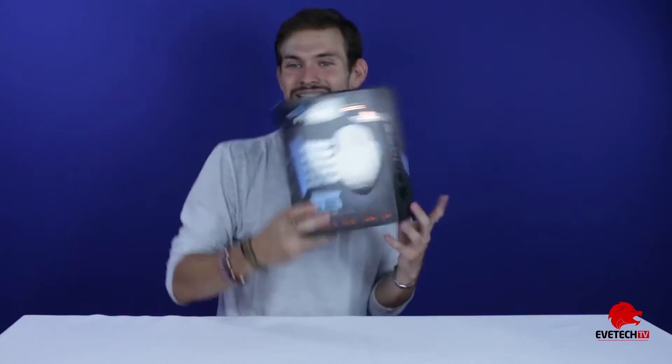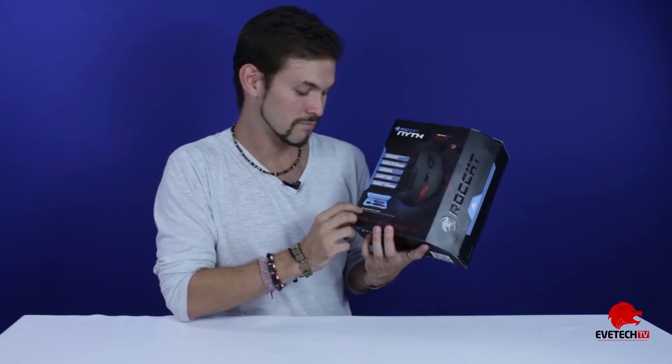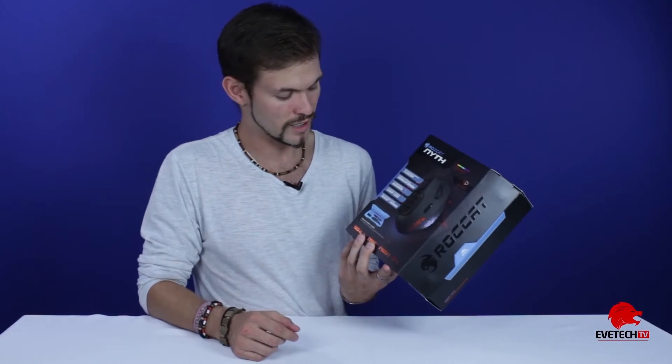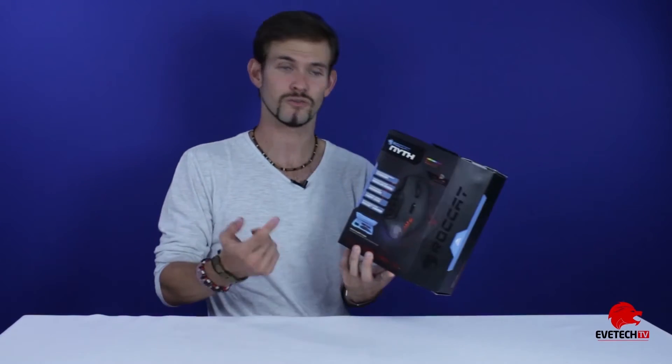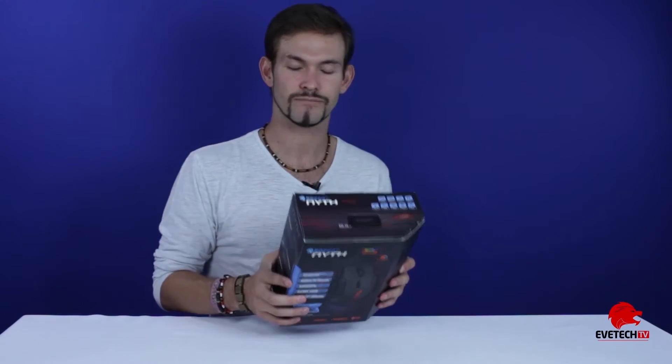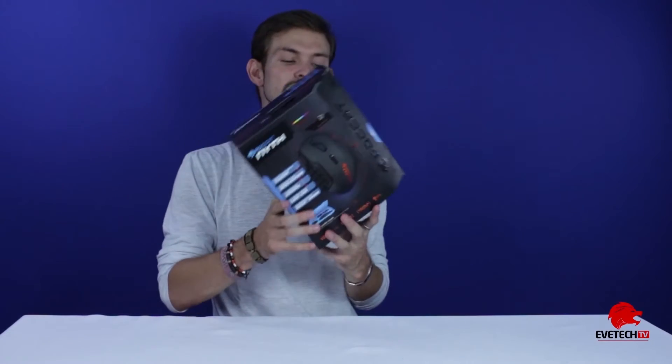Inside the actual box you get a solid carry case which has replaceable buttons, so if you break or lose a button, they've got you covered with extras inside. The carry case is quite cool — you can store everything away and take it with you to a LAN or wherever you go. Let's get inside the box and see what it has to offer.